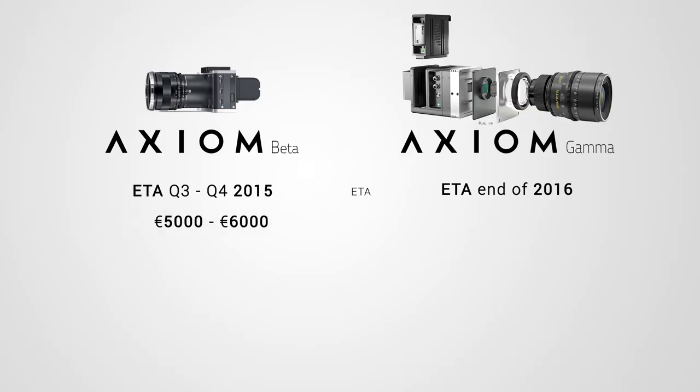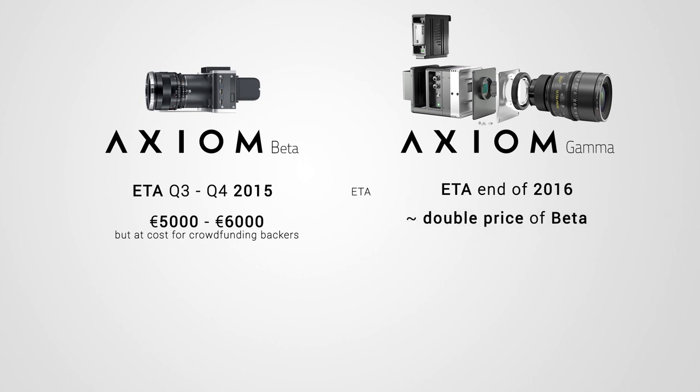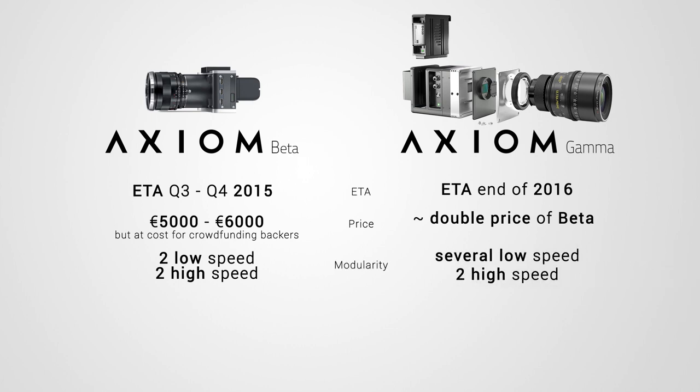We still try to get as much out of the Beta as possible. The estimated retail price range for the Beta is 5,000 to 6,000 euros. The target for the Gamma is a bit less than twice that amount, but if we figure out we can't reach these prices without compromising quality during development, we will have to increase the Gamma price estimate. The scope of the Gamma is not to build a cheap camera, but to build a very powerful and adaptable one. The Beta has space for two low-speed shields and two high-speed modules, while the Axiom Gamma has space for an arbitrary number of low-speed modules, optical modules, and two high-speed module slots.